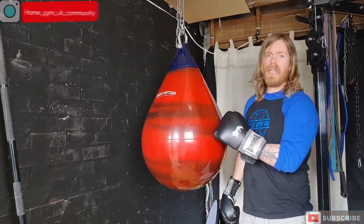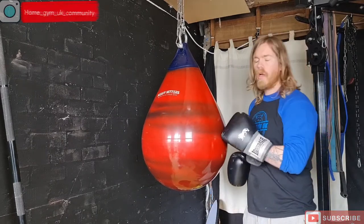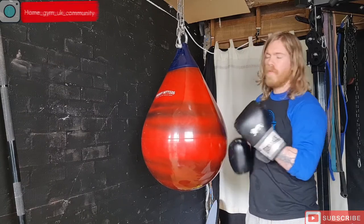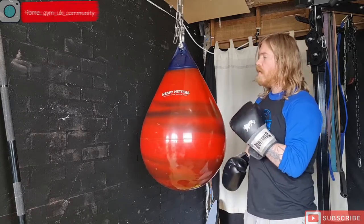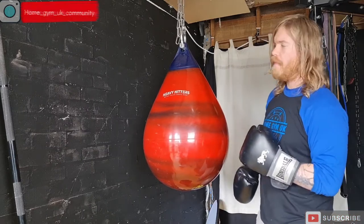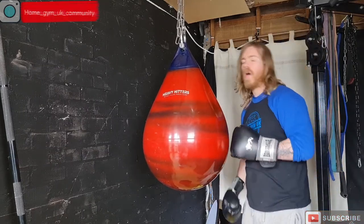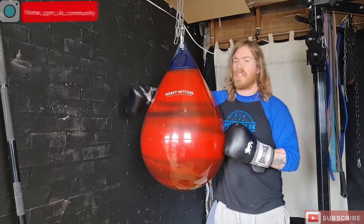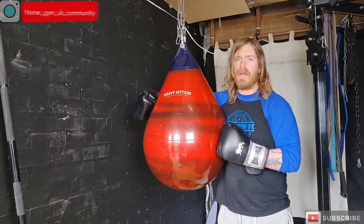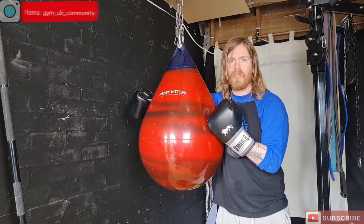If you go for one of the smaller bags — the 16-inch or 18-inch — they'll swing about a little bit more. This one is super heavy and doesn't swing about as much. The lighter bags will work you hard and let you get your slips and weaves in. But for me, I just want to get on the bag, get my sweat up, and punch a lot.